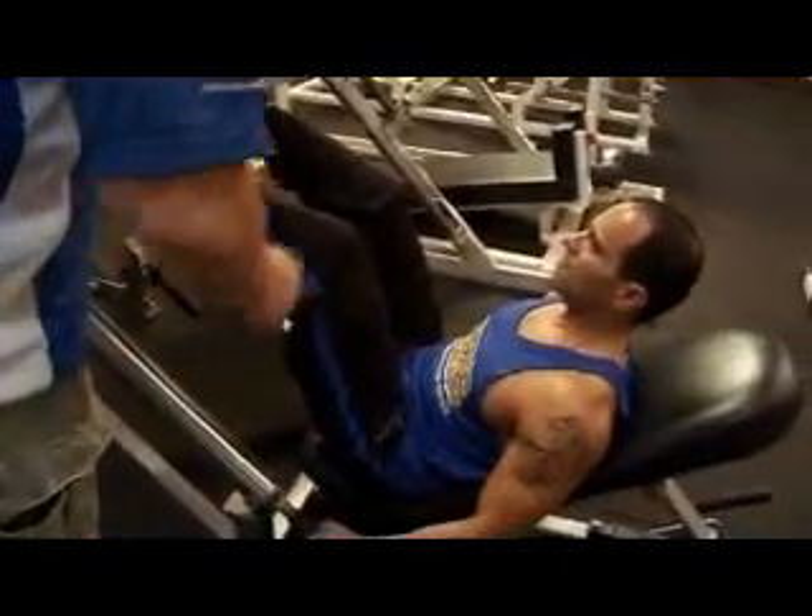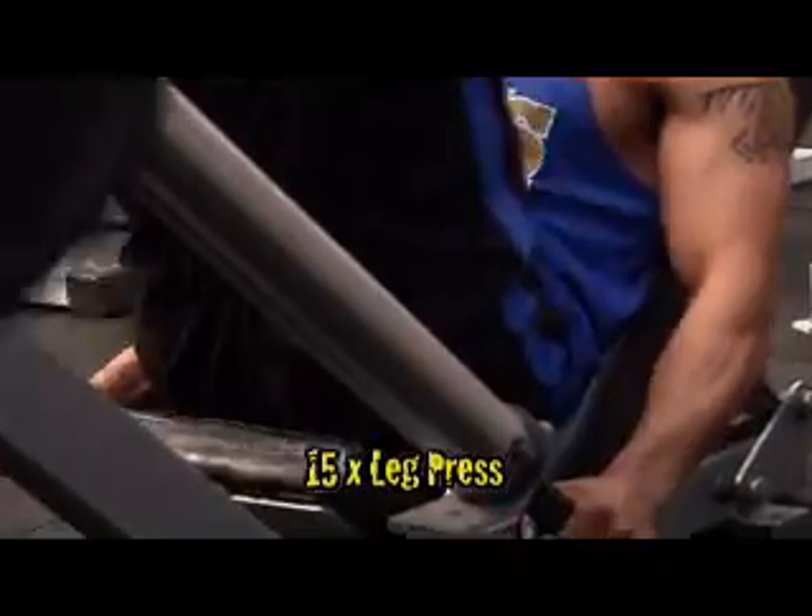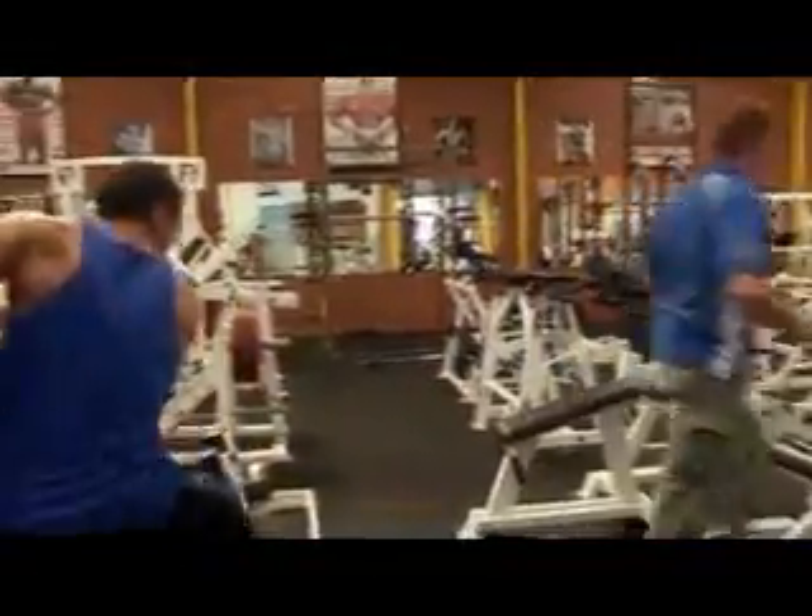We're going to start off with a leg press. We're going to do 15 reps. Knees down to your chest and all the way up. Breathe each rep. Over to the bench press Charlie.